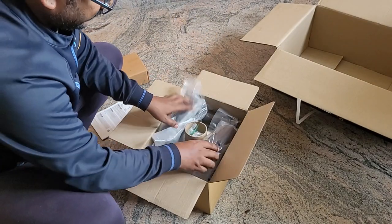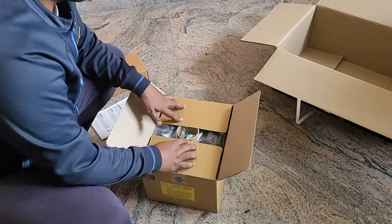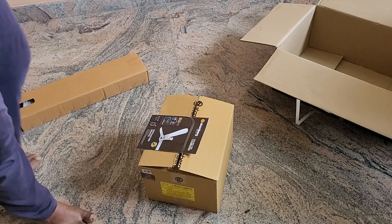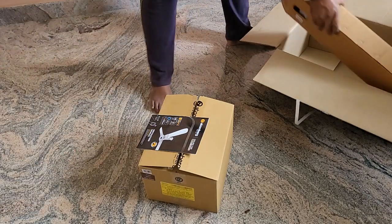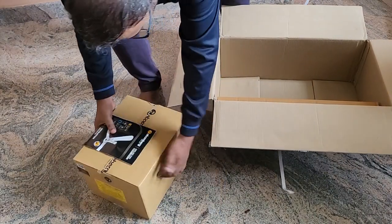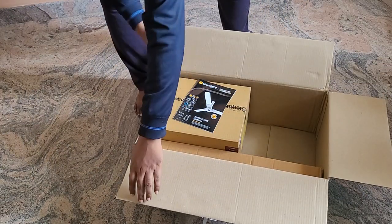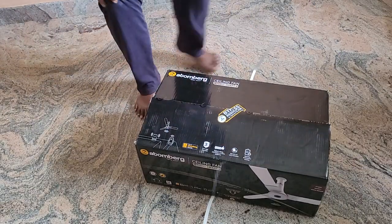Overall guys, packing seems to be new and good. I'm just going to keep it as is. I will wait for my technician to come, then I will show you the installation as well — how they will install it and what other things can be seen. After installation, how it works, I'm going to explain that more importantly. Thank you so much, thanks for watching.